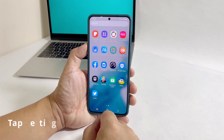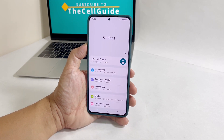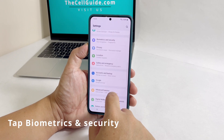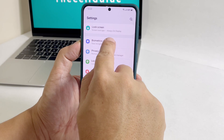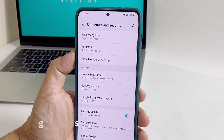Pull up the app drawer and then tap Settings. Once inside the Settings menu, scroll down to find Biometrics and Security, and once found, tap on it. Since we will be setting up fingerprint unlock, tap Fingerprints.